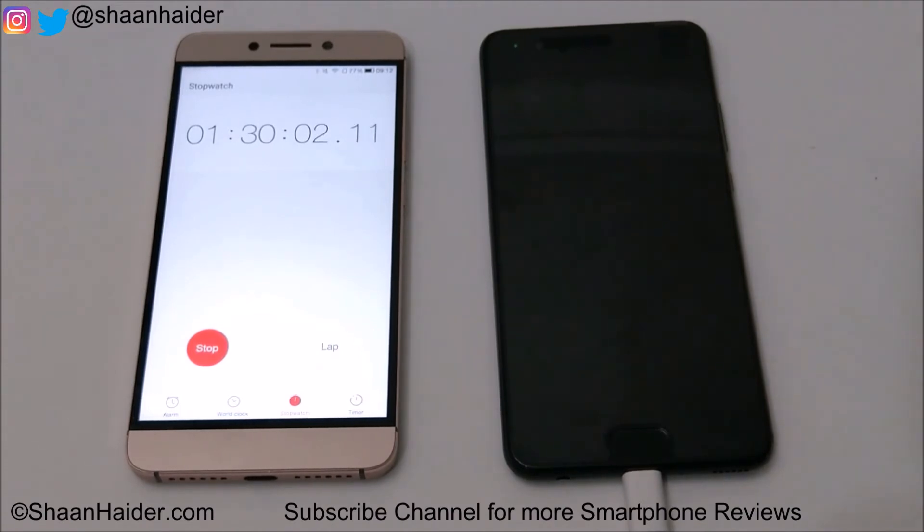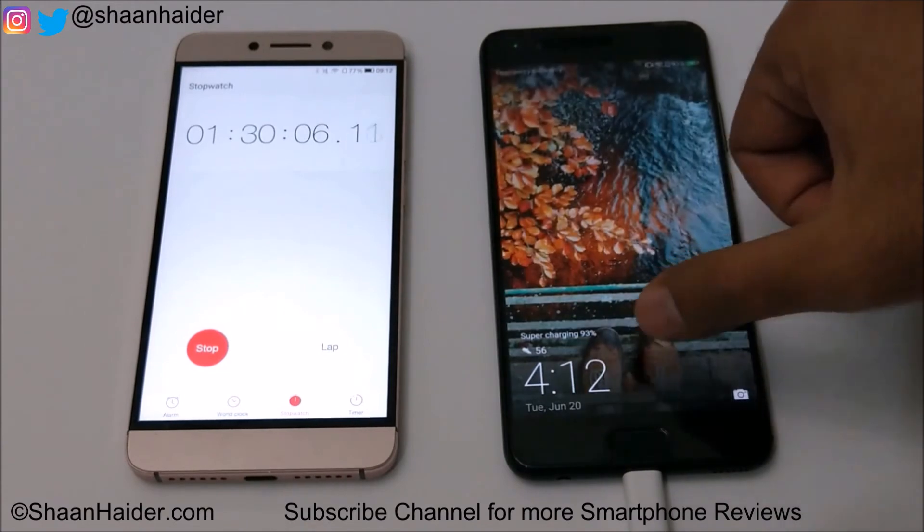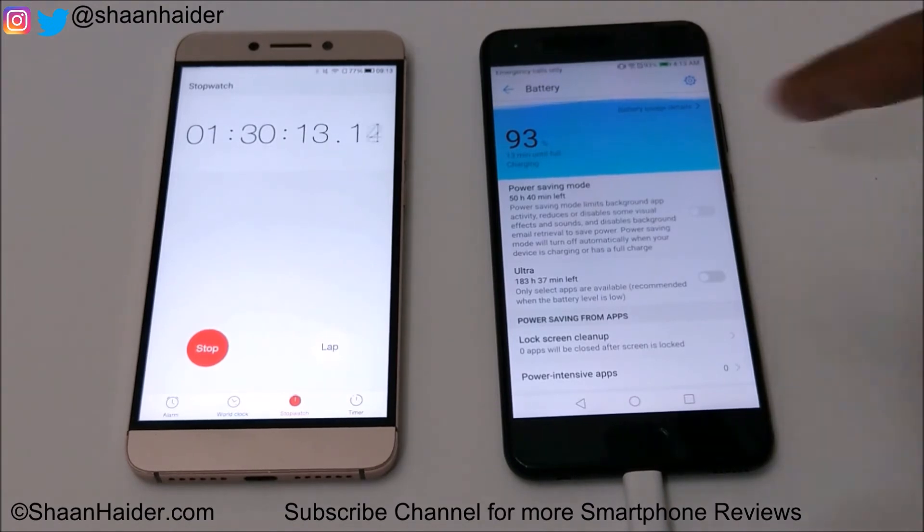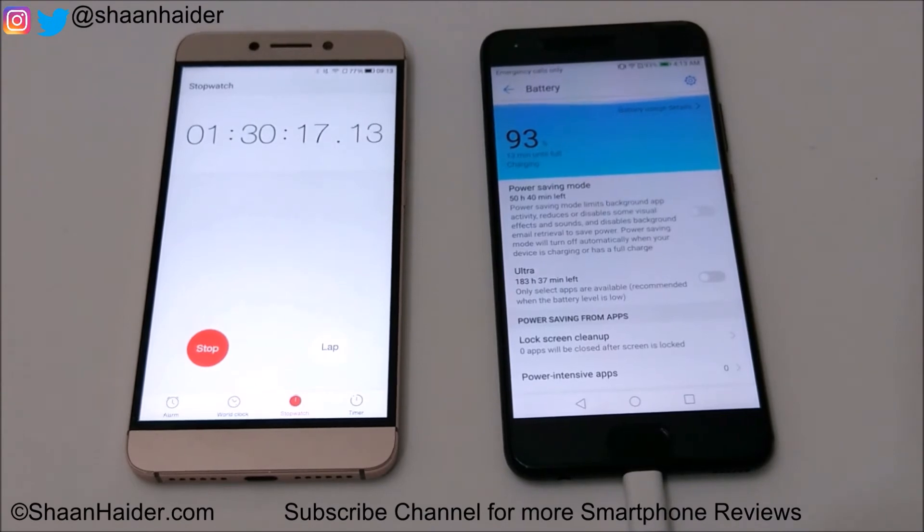It's 1 hour 30 minutes now. The status shows 93% and still 13 minutes remaining. This expected time is not fully accurate — 10 minutes ago it was showing 16 minutes, and now it's showing 13 minutes. So after 1 hour 30 minutes, it's at 93%.